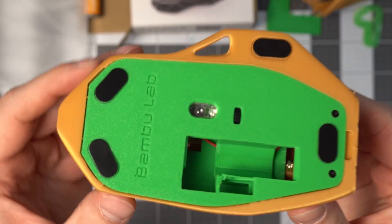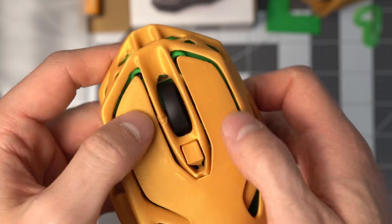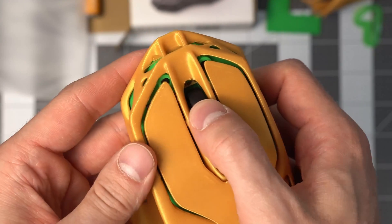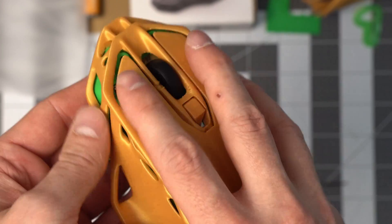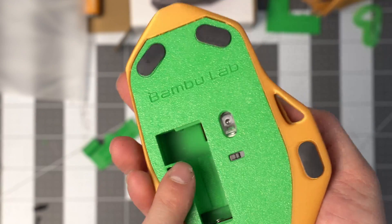There you go — four stickers on there, and everything is clicking correctly. You just have to add a battery.